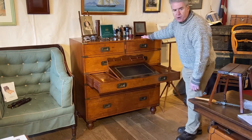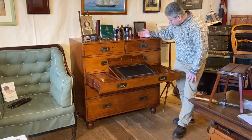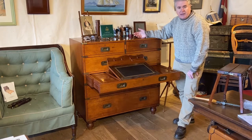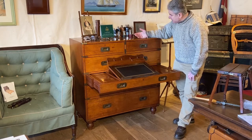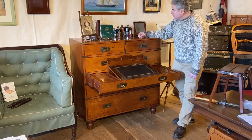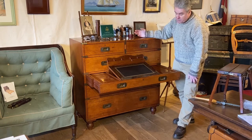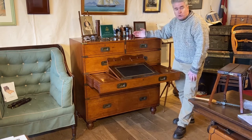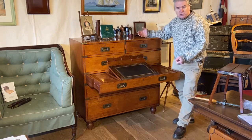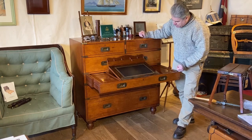The Cavalry chest was a very popular design of campaign chest. Most of them that you see are by the Army and Navy store. They made them not only in teak, but also available in oak and mahogany. You could also get them with a superstructure with shelves and sometimes a mirror. They also sold what they called a plain Cavalry chest, which would suggest it didn't have a Secretaire drawer - it was all plain storage drawers.